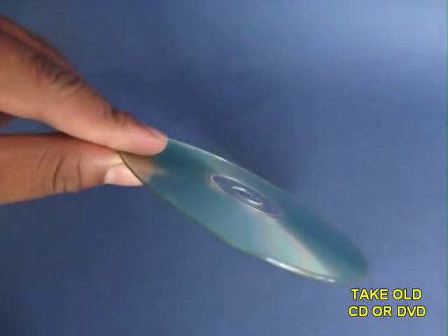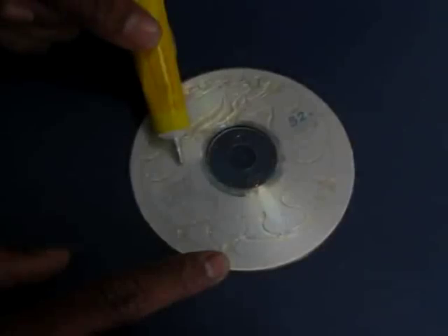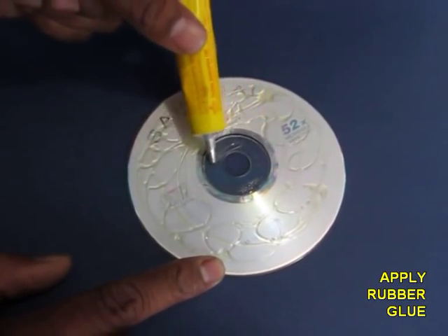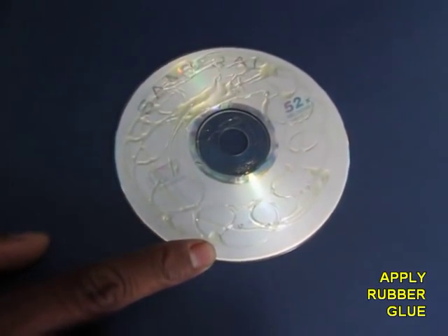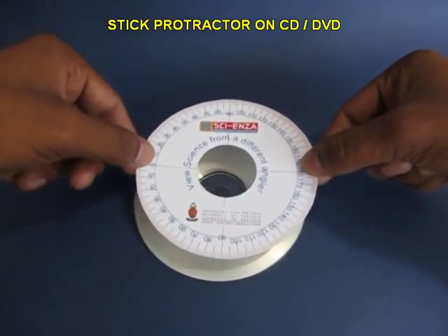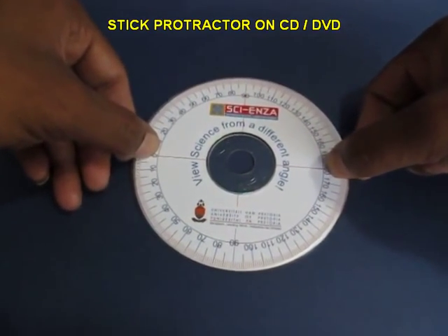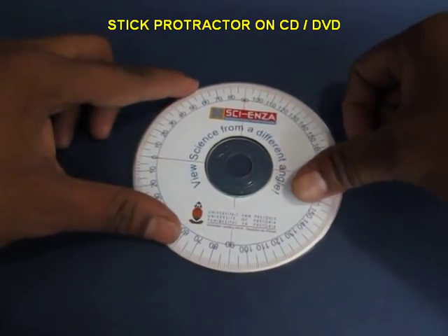You take an old CD or DVD which is throwaway material, apply glue on the top surface, wait for a while for the glue to dry up, and then stick the CD protractor on top of the CD. This will make it very usable and strong.